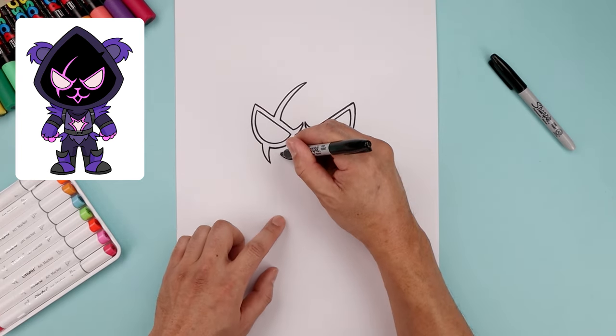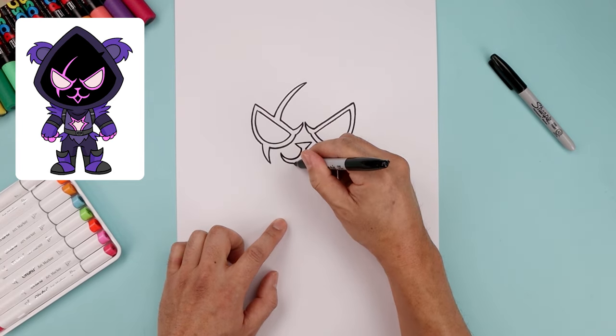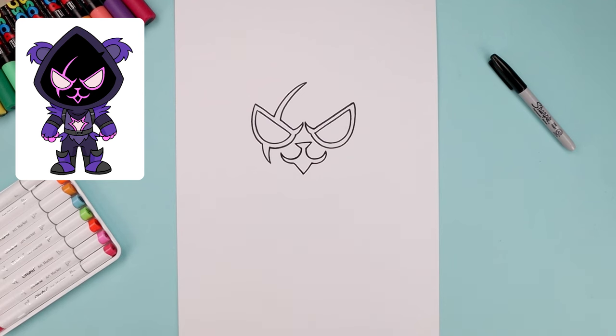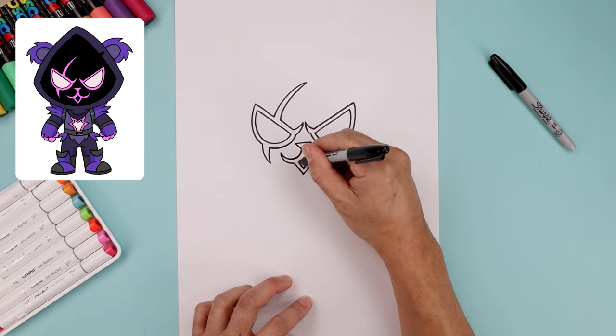Now I'm going to work our way in towards the chin, going down and in to right about there, and then pull this down and in towards the center point. Let's trace this area along the inside, so we'll start with that V. Then from the top, curve this in and then up in the middle.